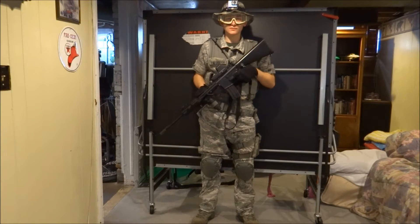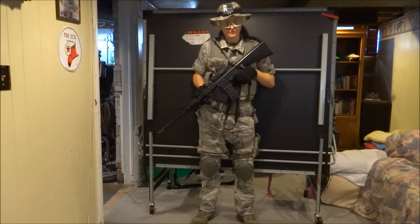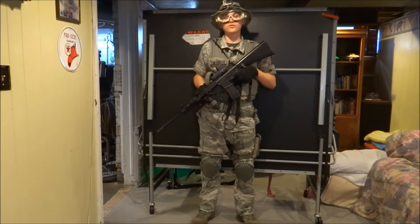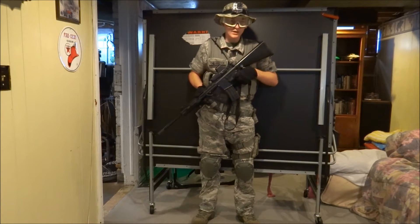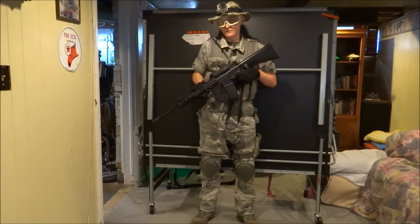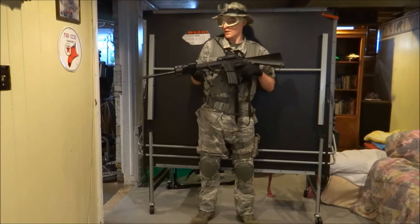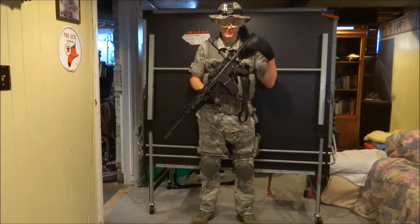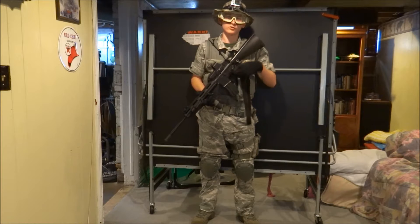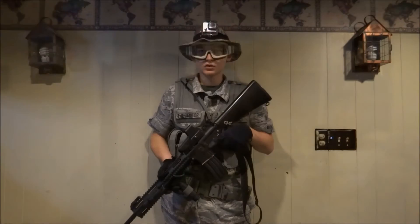Hello guys, this is jones10395 with another airsoft video. Today this will be my custom air force themed loadout, which wasn't based off any group in the air force in particular, just themed off the air force. I wanted to start the video out this far away so you could see everything in one frame. I'm going to go into more detail by halves — upper half and lower half — so let's start that right now.